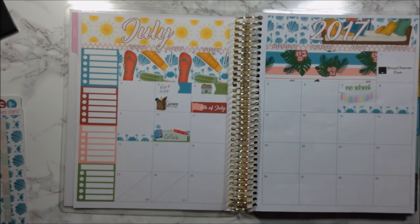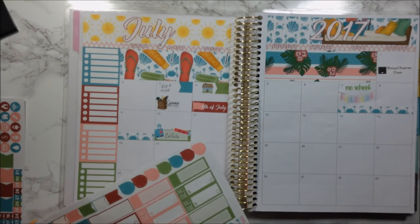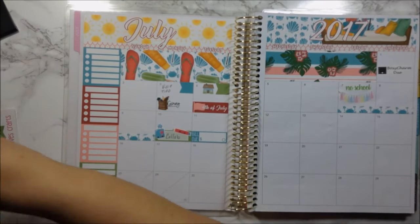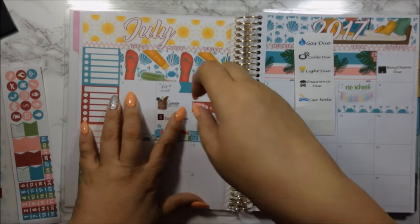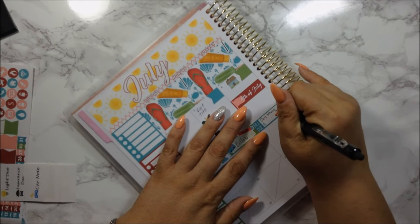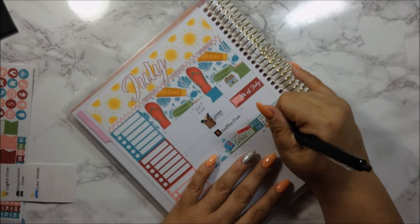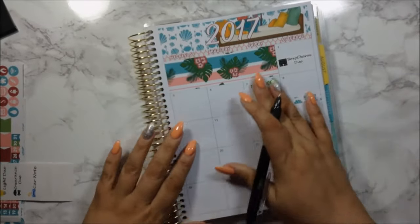Also on the 10th I have Netflix and my cell phone bill. I'm putting the cell phone on the other side because I don't want to lift the sticker. I'll use the blue one for my cell phone. Netflix goes here — it doesn't bother me if I cover the date — and then here is my cell phone bill, paid. This pen will always be my favorite. I'll leave it like this; it's easier for me to plan.